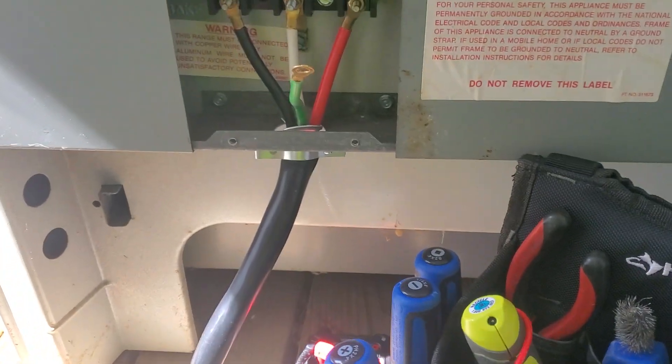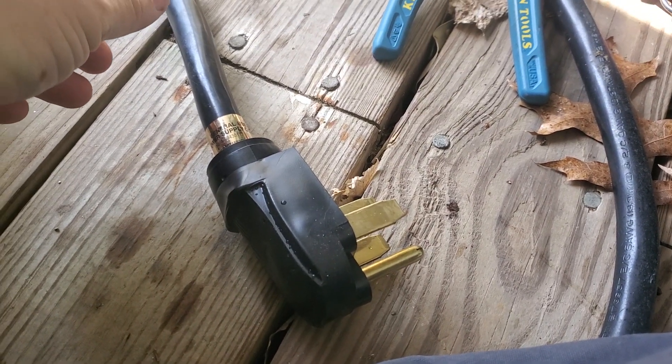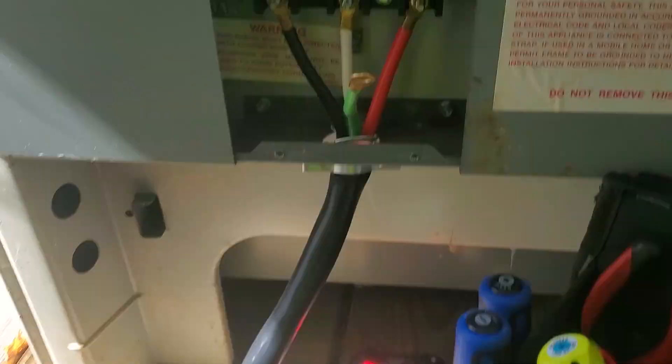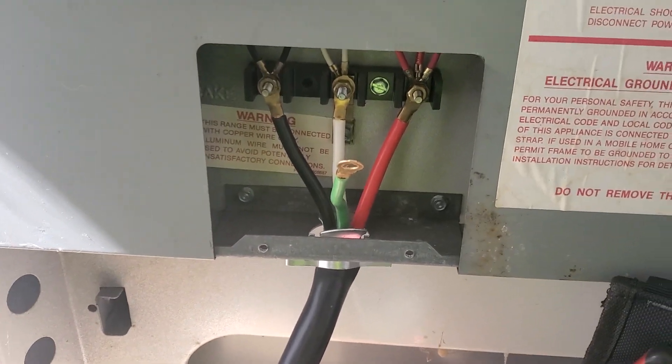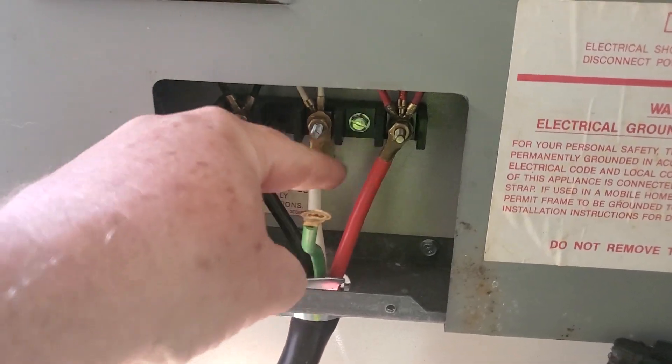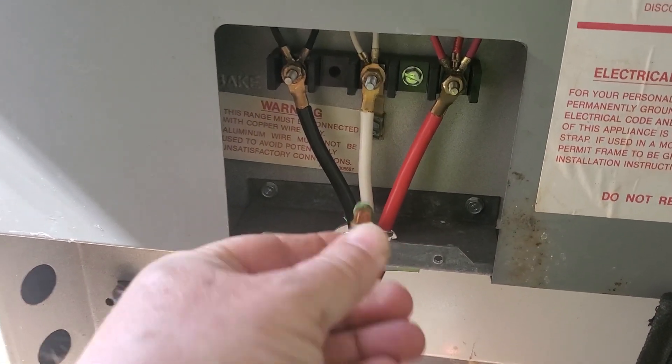What we're going to have to do, since this cord is really in good shape — I think I actually replaced this sometime back — I'm going to reuse the cord protector there. So basically you have hot, hot, neutral, ground.